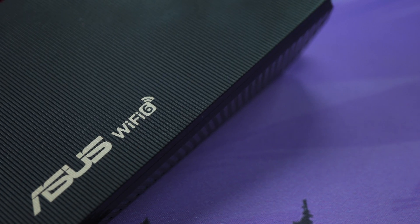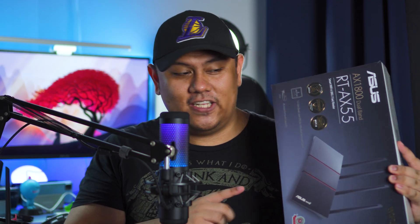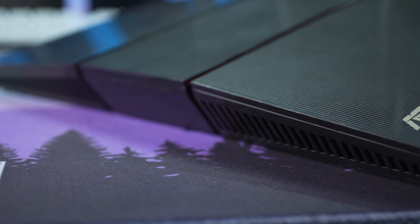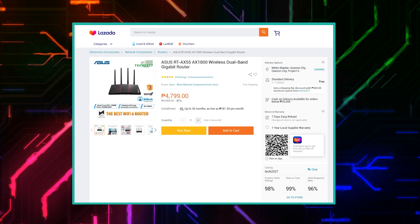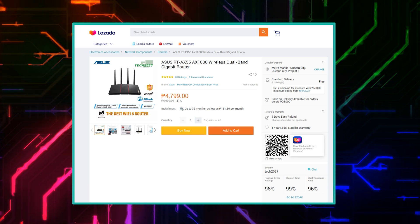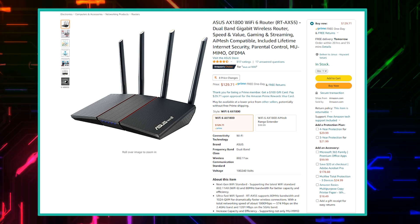The ASUS RT-AX55 is something I can highly recommend, but let me clarify that it is not an entry-level Wi-Fi router, meaning you're going to be spending a decent amount of money. In the Philippines it costs about 5,000 to 5,500 pesos, and globally it will be available at around 115 to 130 dollars depending on the sale or discount. I'll be putting all the links in the description box. Let's go ahead and talk about the features of this Wi-Fi router.